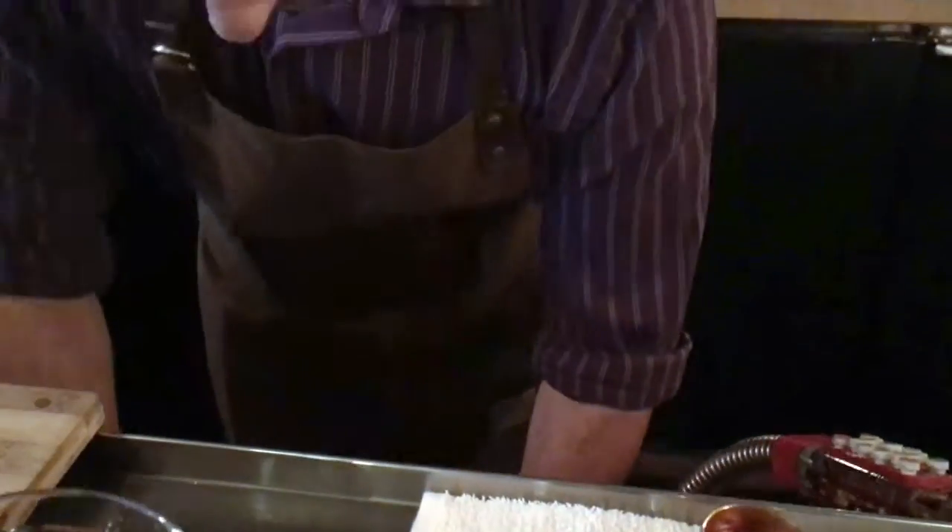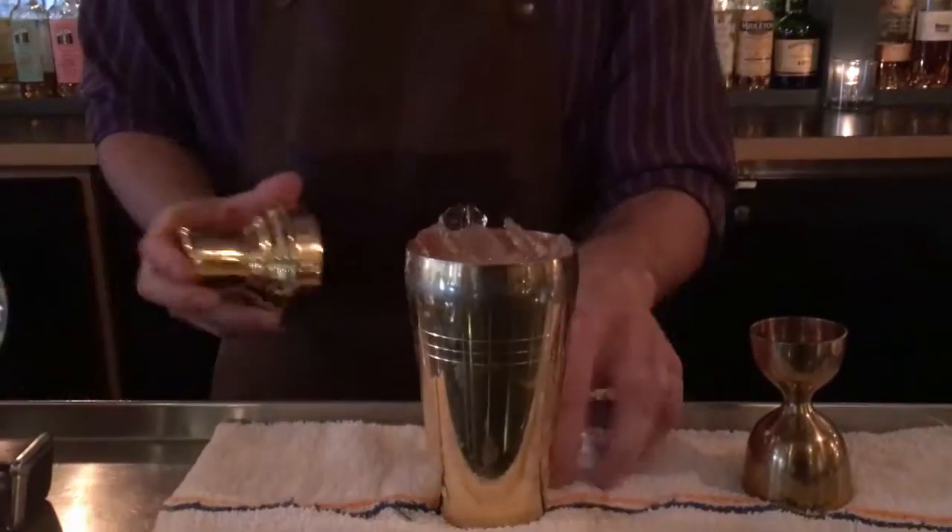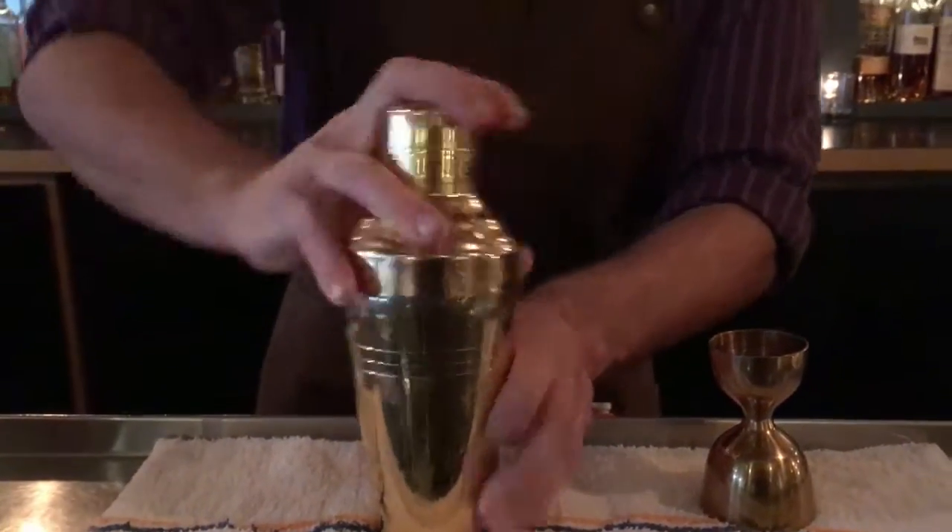Now we're going to give this a shake. Here we employ what's called a Japanese hard shake. It's a six-point shake that is meant to aerate the cocktail, control the aeration, as well as give it a nice luscious texture and control the dilution rate. We're going to take our ice and shake.